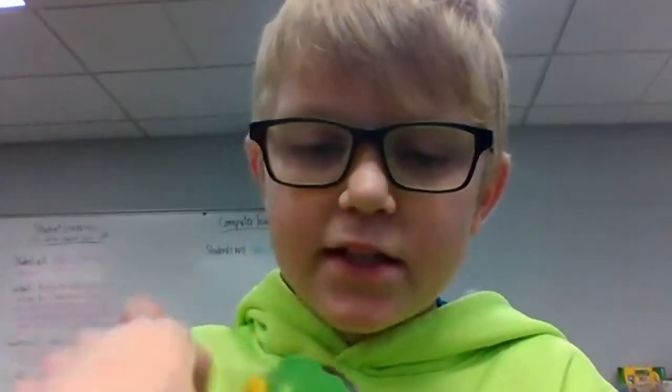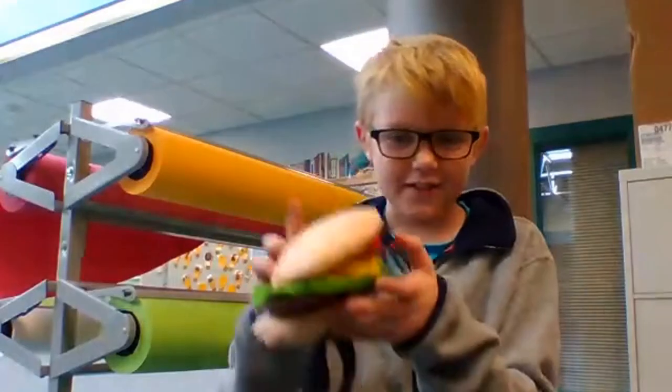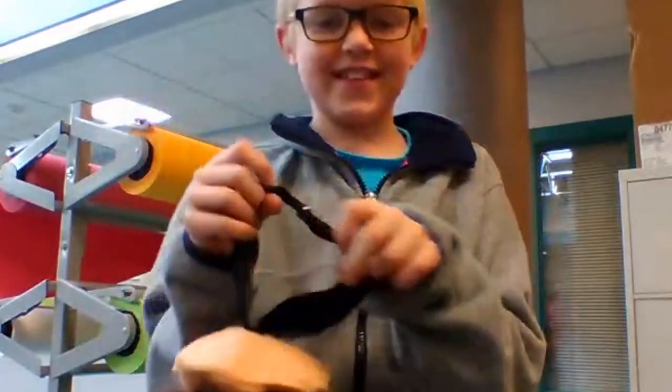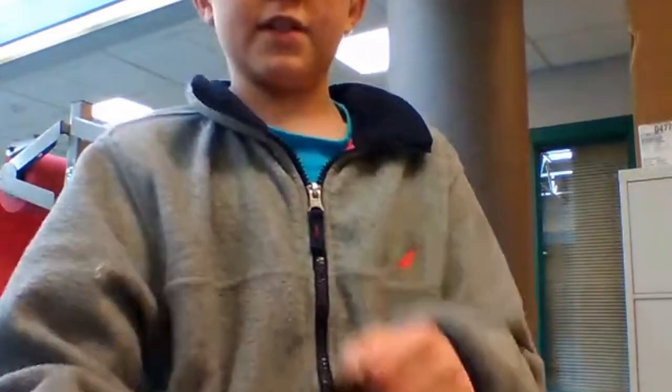To make the burger, you're gonna want to make a bun, cheese, lettuce, patty, bacon, and some tomato. Then you want to glue it all together. You're also gonna want to add some straps for the burger and then put a clothespin on it or some buttons.